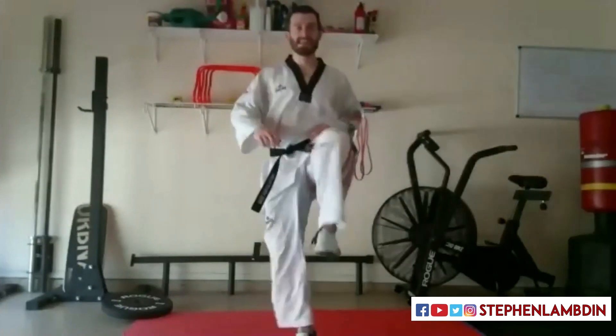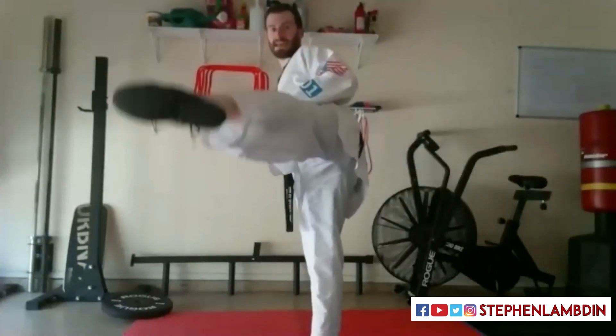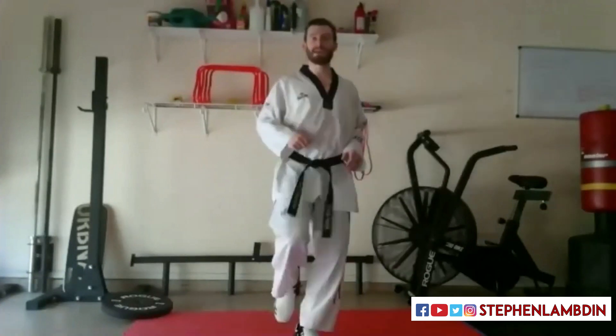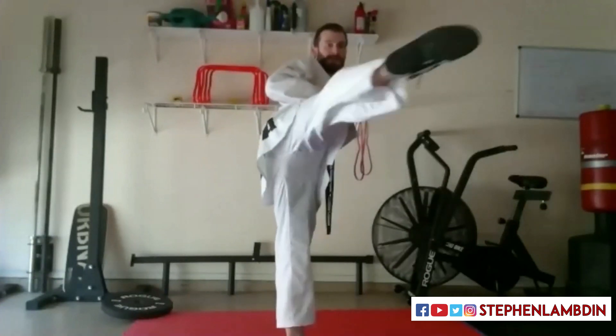One more time: knee up, turn over, extend. Nice and simple. Right leg — we started left, let's start right leg now. Knee up, turn over, extend.